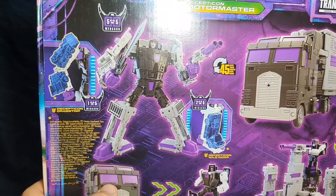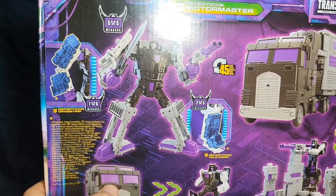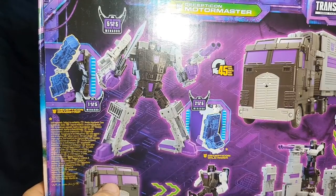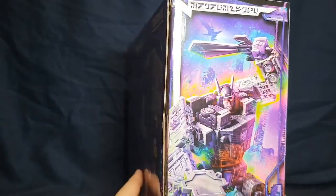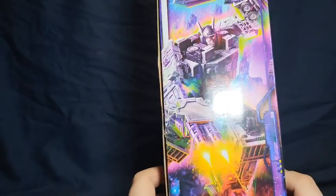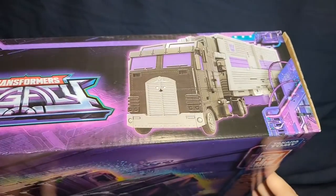Wild Rider — number 2 of 5 for Menasor — is kind of rare right now as of recording, but he is coming. With how many Drag Strips are on shelves, there's probably a good chance we'll get him. On the side of the box there's a picture of Menasor in combined mode shooting the ground, and the bottom has barcodes. The top shows Motormaster's truck, Menasor's skeleton, and the Legacy logo.